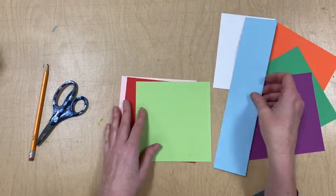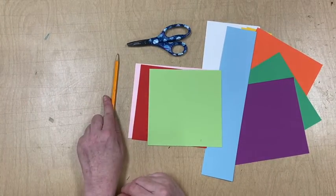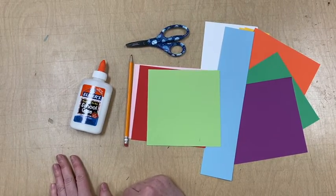The supplies you need are some colored paper, a pair of scissors, a pencil, a bottle of glue, and your ideas.